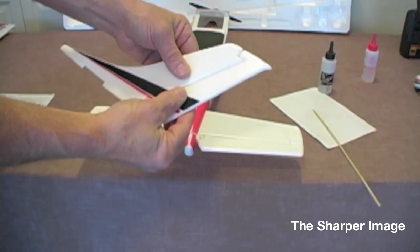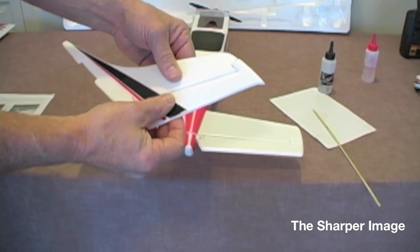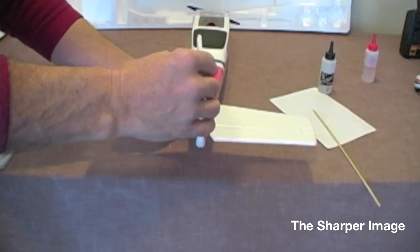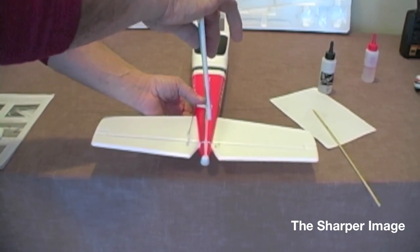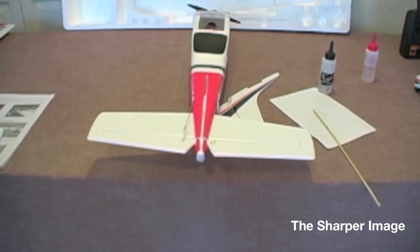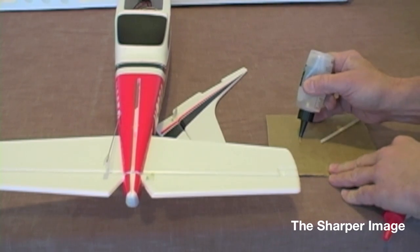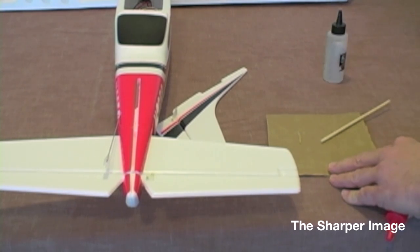We're going to take the rudder, move it back and forth, make sure it moves smoothly. We're then going to preset it in without epoxy and just make sure it fits nice and smooth. As you notice, it's not square — we have to make sure when we epoxy it that we get perpendicular, or square, to the horizontal stabilizer. We're going to take our five-minute epoxy and make equal lengths of both A and B — the catalyst and the hardener.